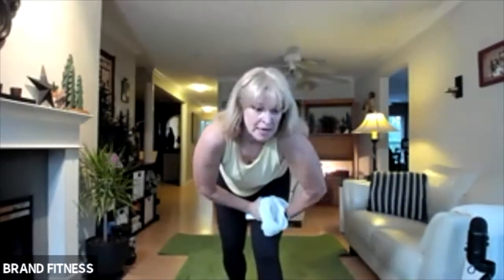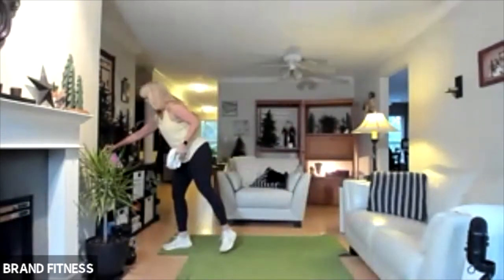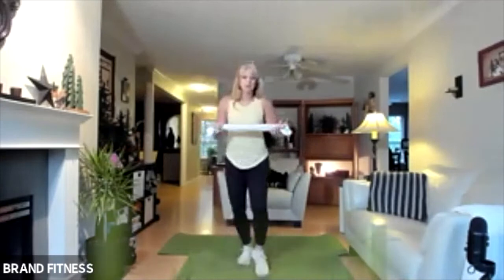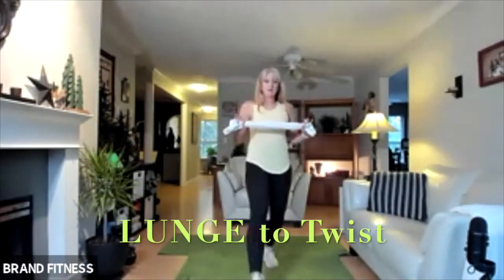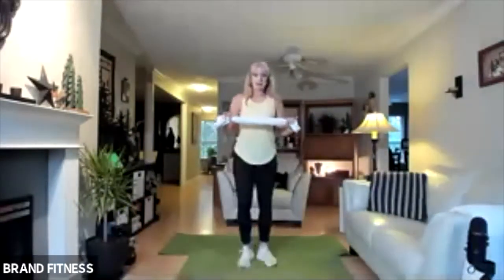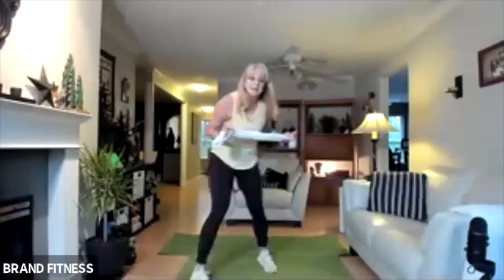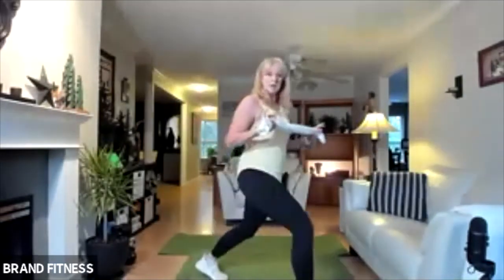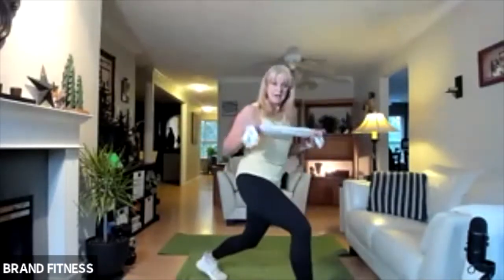Next one is the lunge with a twist. We're going to lunge and twist. So either stepping forward, we're going to change legs and then come with my towel. If the forward lunge is too much for your knees, then lunge backwards. You want to lock it in and go straight down — you don't want to be coming forward like that.